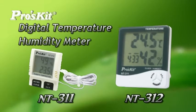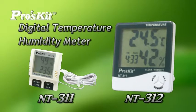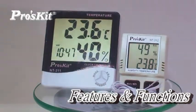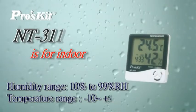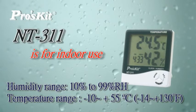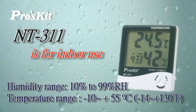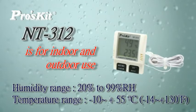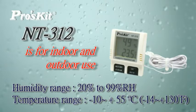Pluskey Digital Temperature Humidity Meter NT311 and NT312. NT311 is for indoor use. NT312, with a sensor probe, is for indoor and outdoor use.